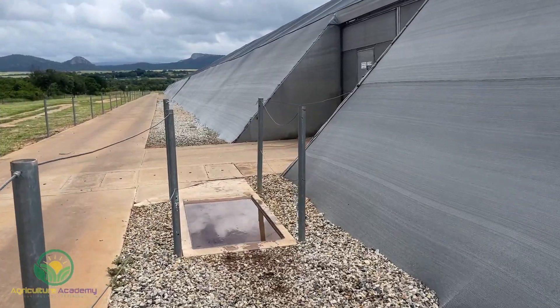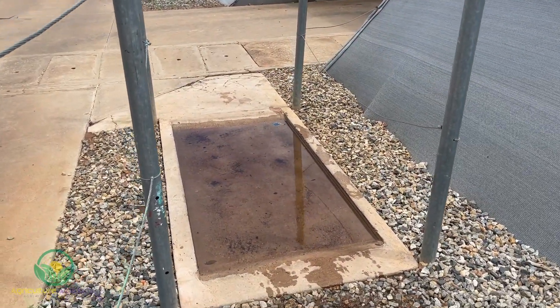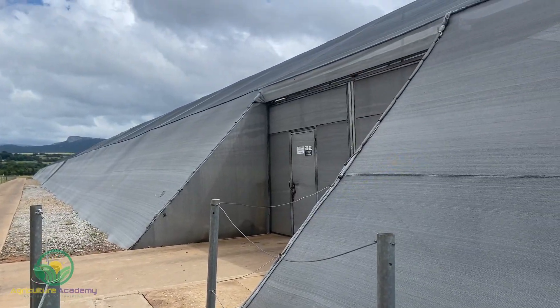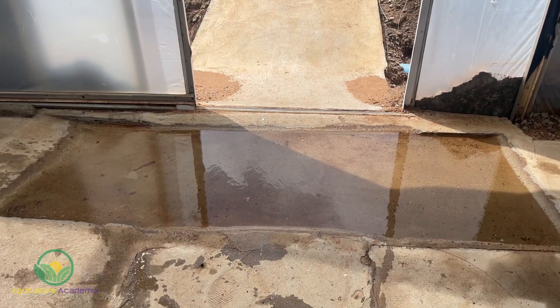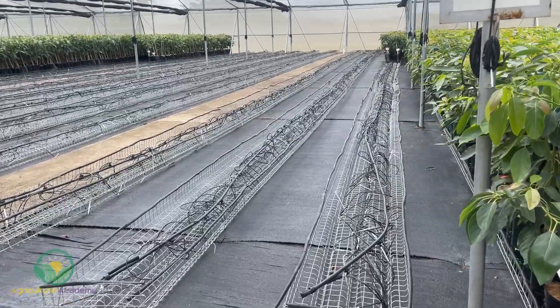Here you can see how foot baths are used at the entrance to every greenhouse. This helps control pathogen entry as all footwear is cleaned in a fungicidal solution. The trees are kept in lifted baskets, which protects them from any pathogens that might be on the floor.